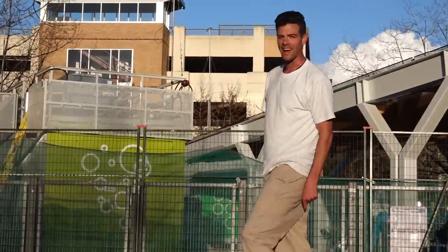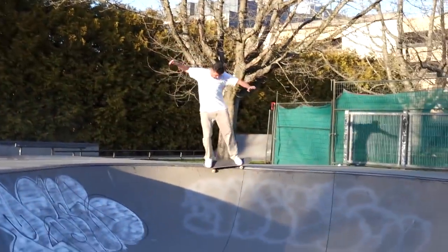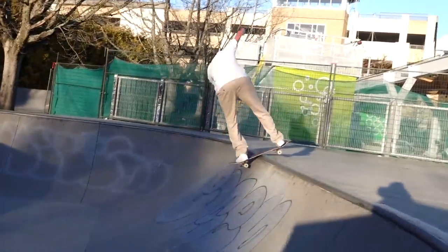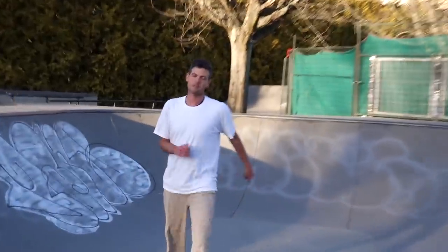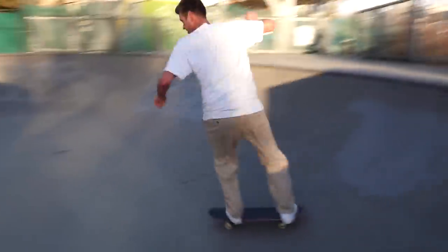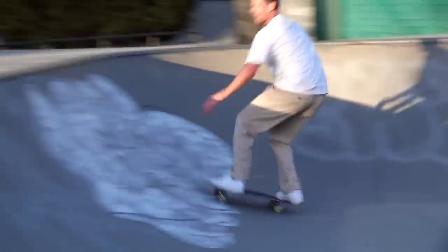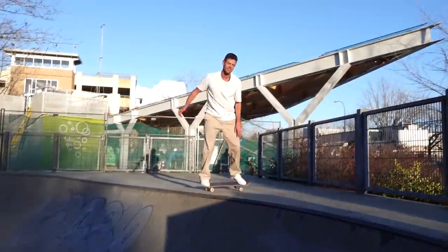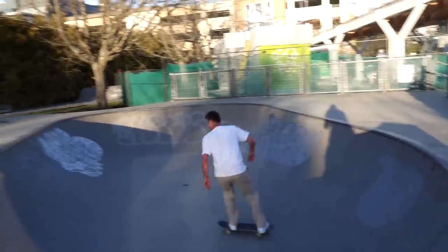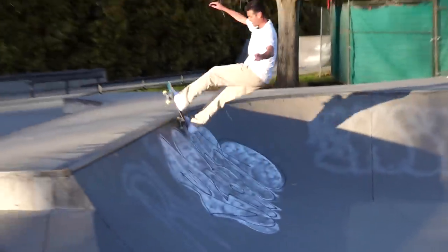If I had a mellow tail I would have landed that. That was the best one around the corner I've done so far today. Should I try one more time for that set around the corner? It was just slow — it was a 5-0 until the end. It counts. That was 5-0.